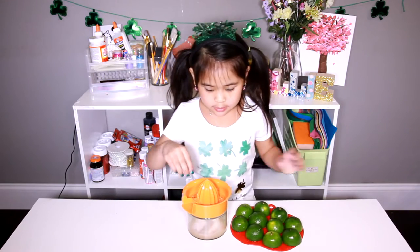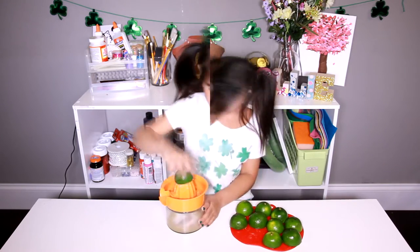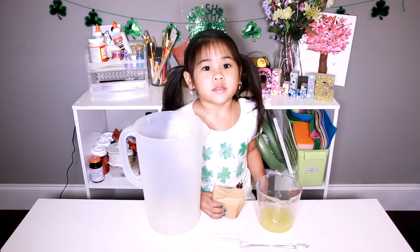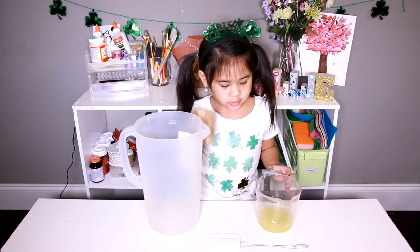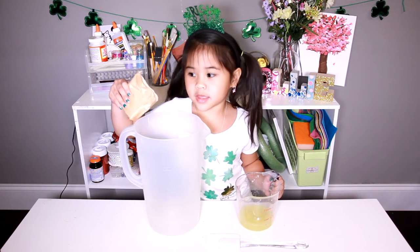First we squish the lime into the juicer. Now we put the green jello in the pitcher and the lime juice in the pitcher, and you mix it up.